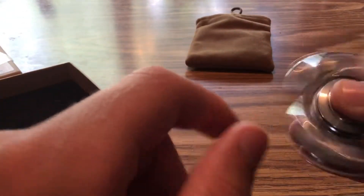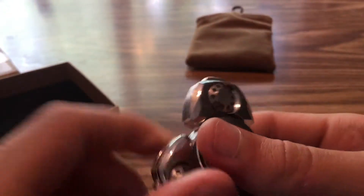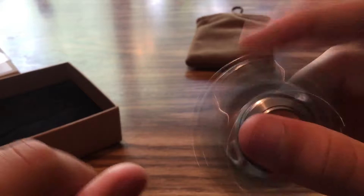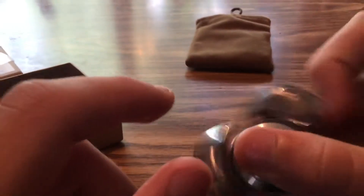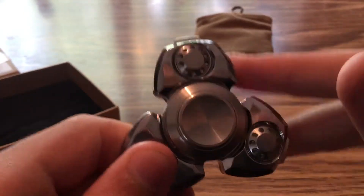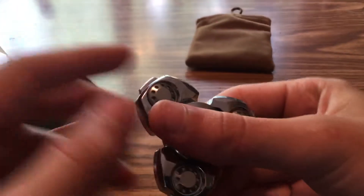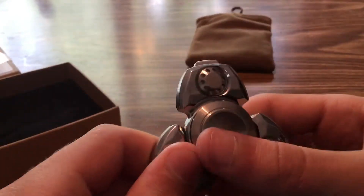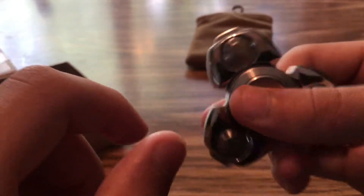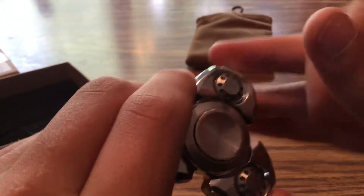For a hundred dollars you would expect the spinner to be quiet, and yes, it is very quiet. I don't really know what the spin time is — the packaging says six to eight minutes, but first spins don't really get right up to it. I got like three minutes on my first spin, and now I'm getting about four minutes and thirty-two seconds, so it's getting better as the bearing starts to work itself like a bearing should.